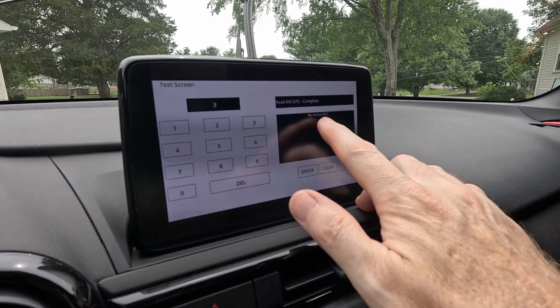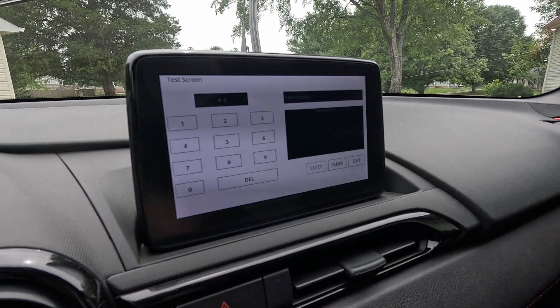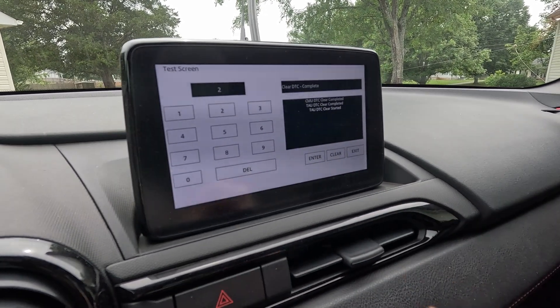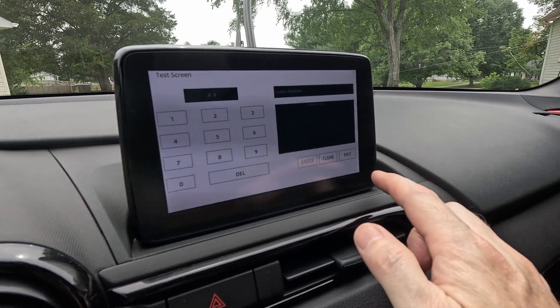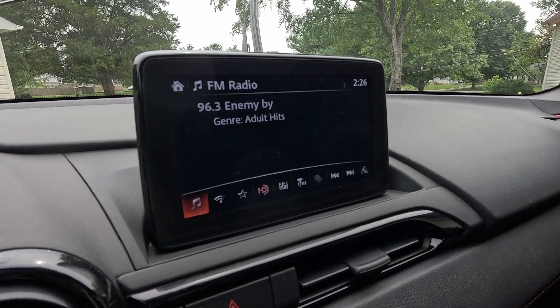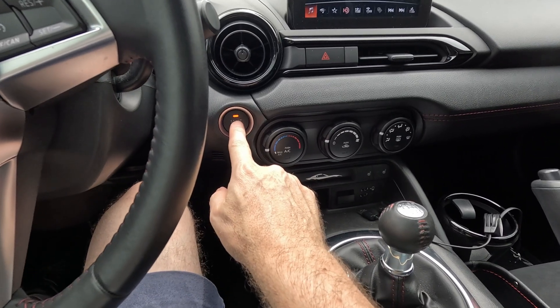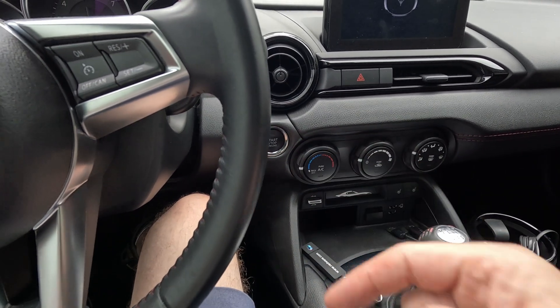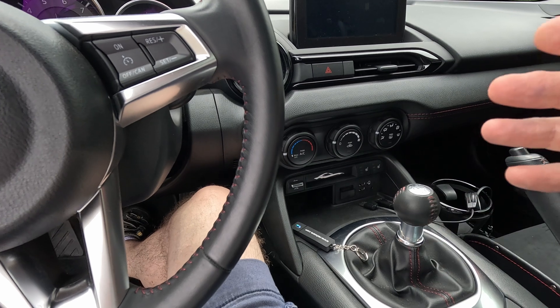On the diagnostic test screen, you're going to hit 3 and then enter — there are none, but we're going to clear. Now hit 2, enter, and clear. Then hit exit.